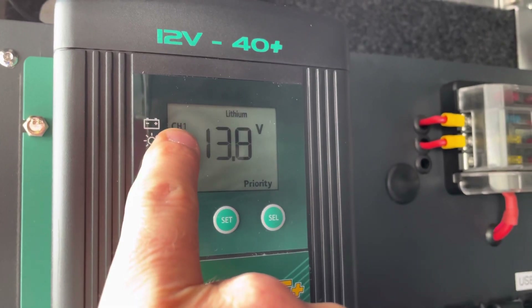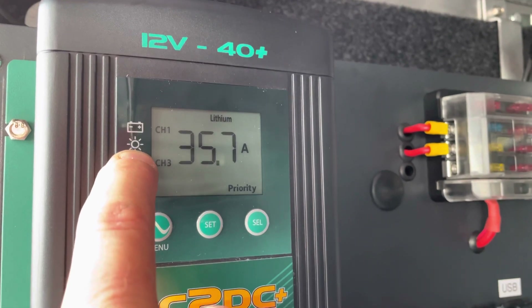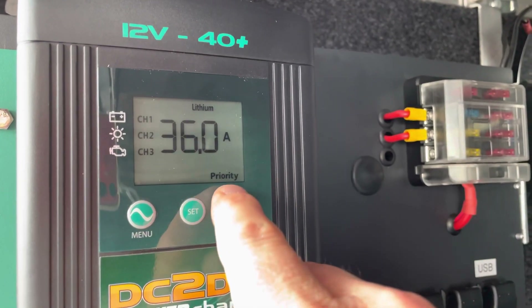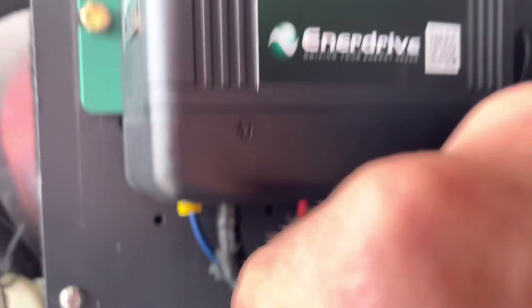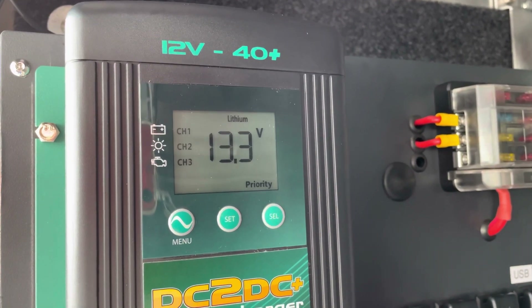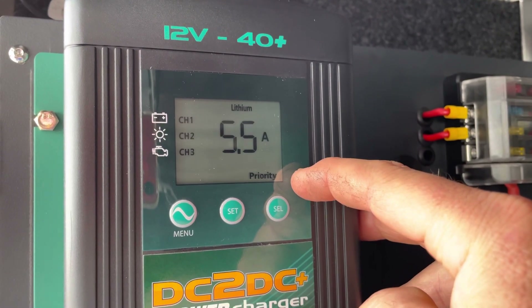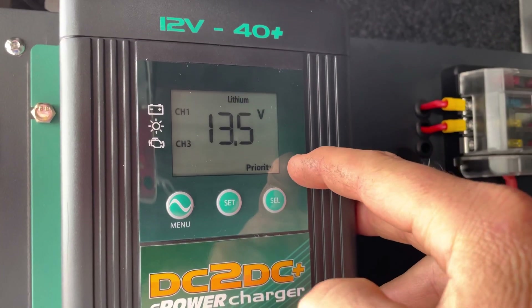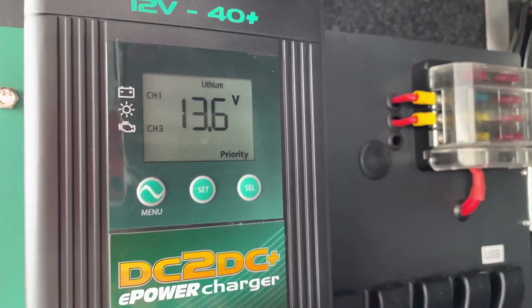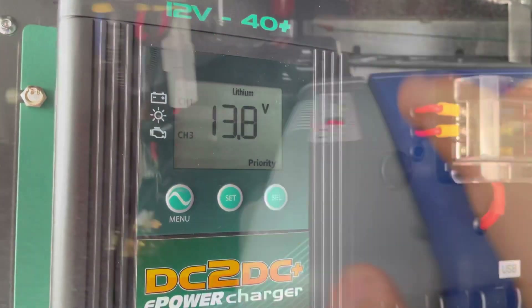The solar is not charging - it's just saying it's connected but not charging - and it's charging from channel 3 which is the alternator. The priority will always be the vehicle, so as soon as it senses power from the vehicle it'll switch on and start charging.